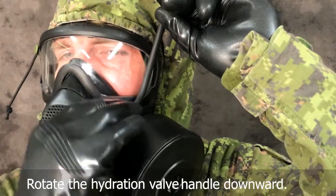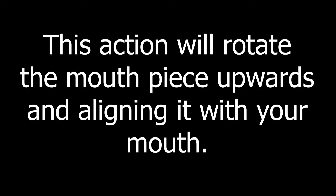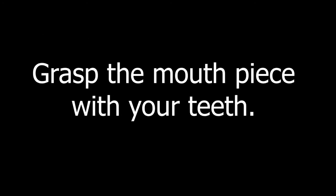Rotate the hydration valve handle downward. This action will rotate the mouthpiece upward and align it with your mouth. Grasp the mouthpiece with your teeth.